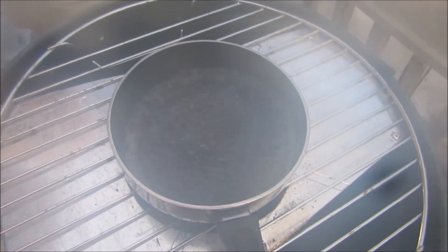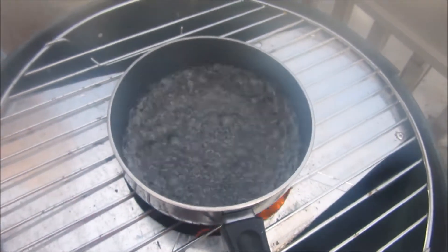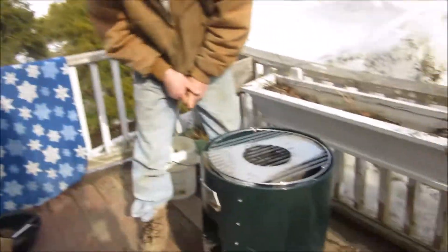This is a rocket stove made with nothing. This is the person that helped me do this, right there — and we both did this.